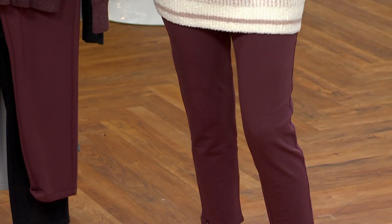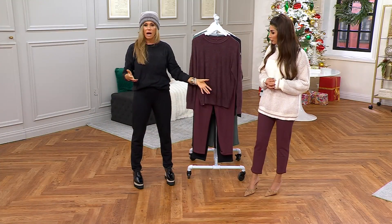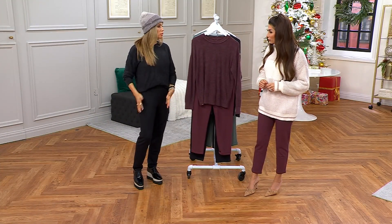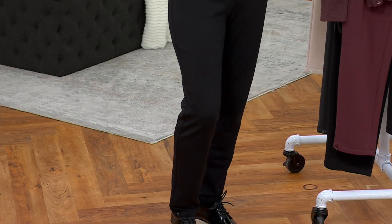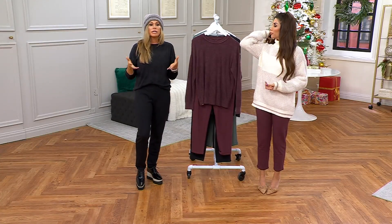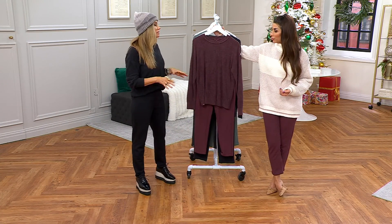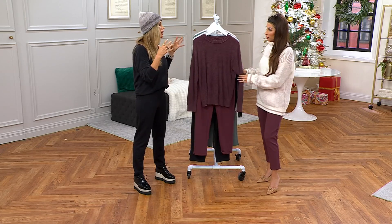I wanted to point out that she's in the petite and I'm actually in the regular, because I wanted a more full-length look. This hits like a true ankle pant if you get your actual length, but I was going for a fuller look. You can play around with the different inseams — I'm five-two, and this set feels like the ultimate dynamic duo.